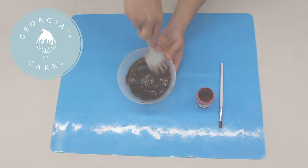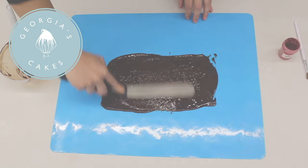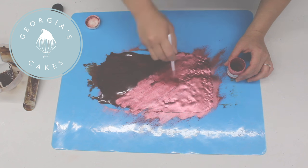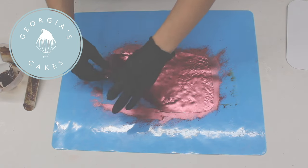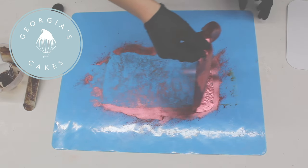Hi, welcome back to my channel. As promised, following on from my last video, in this tutorial I'm going to show you how I made my chocolate bow that I used to decorate my mega Valentine's Day cake.